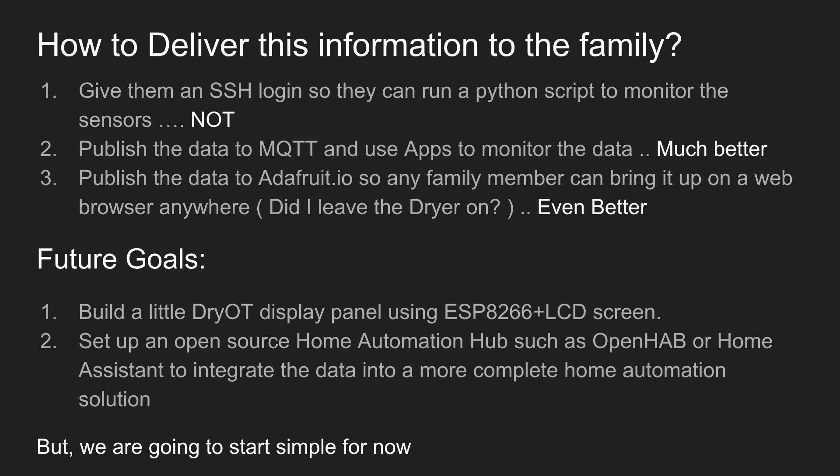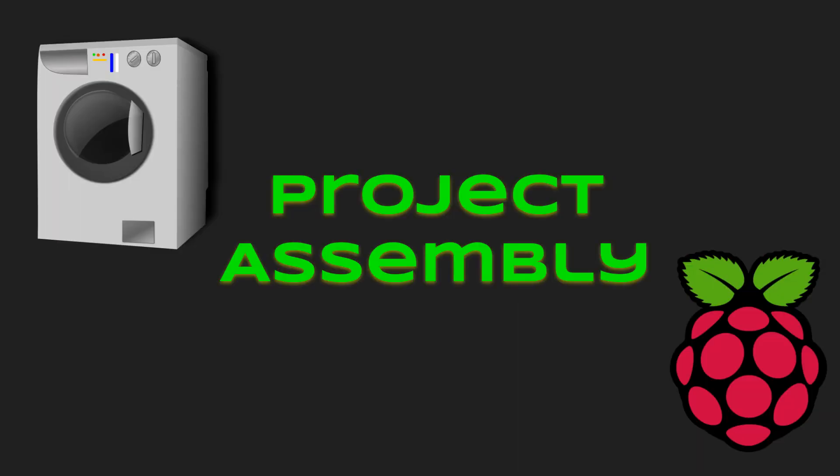We're going to keep it pretty simple for now and just go with standard MQTT data. So with that in mind, let's start the project assembly. In this first video we're just going to concentrate on assembling the project — we have some soldering to do, some 3D printing. Once we have everything together, the second video will cover the software setup, including Raspbian OS, installing the Pimoroni Python scripts for the EnviroP hat, and then getting it all to talk to MQTT.